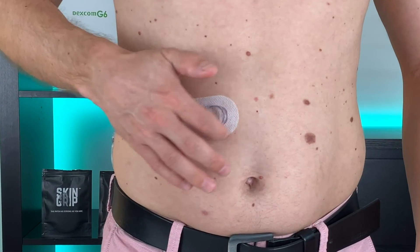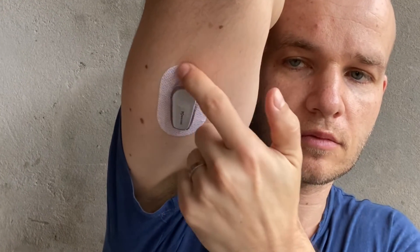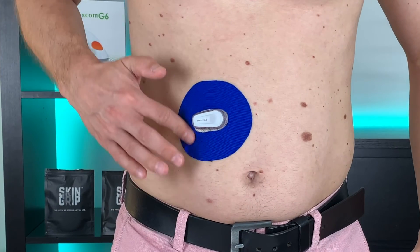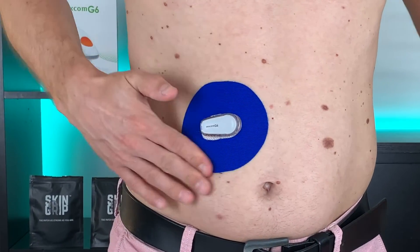For me the upper arm works much better than the abdomen. When I place the sensor on my belly, the patch starts to come off after a few days. On the upper arm it stays on much better, and I think it's because the abdomen is subject to much more movement — it's constantly stretching and shrinking as we sit down, stand up, or rotate our body. And when I take a shower, the water running down my belly makes the patch peel off really quickly. So for me the upper arm wins.